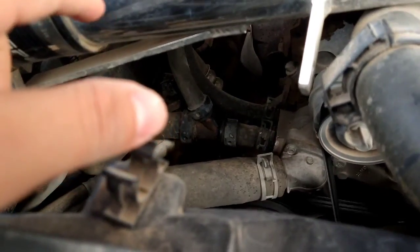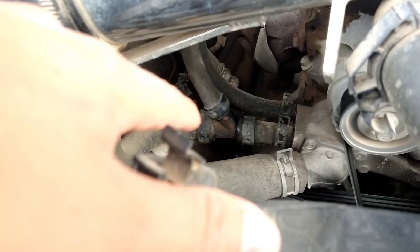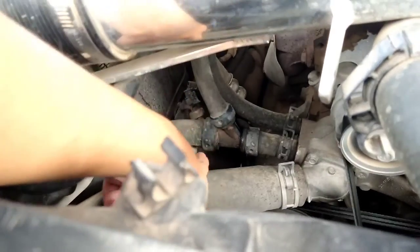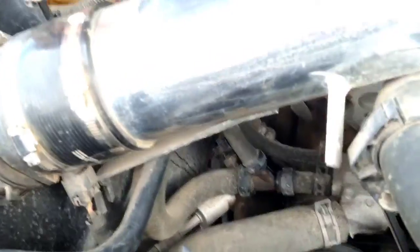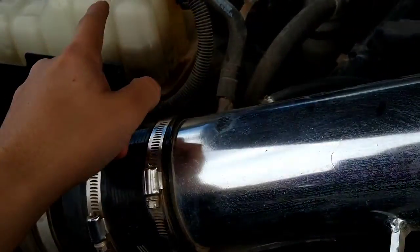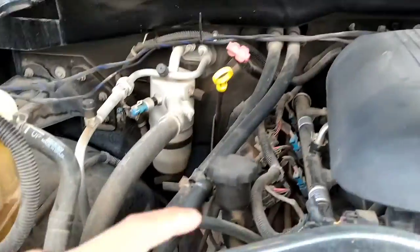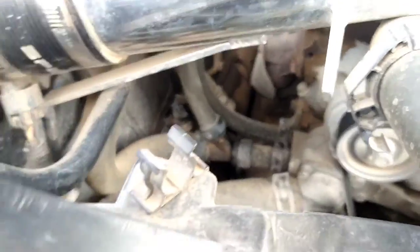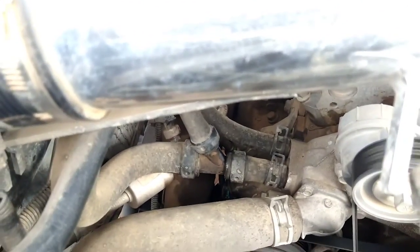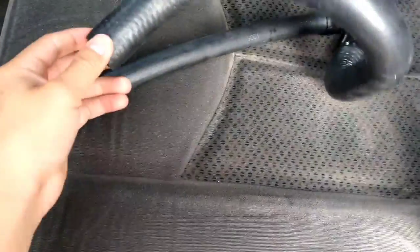I'm going to O'Reilly's now to find out what that part is called and see if they have it in stock. I'm not sure if it's a one-piece thing or if you have to buy the whole hose that goes from the reservoir tank to the heater core. We'll see how that works and check back in a bit.